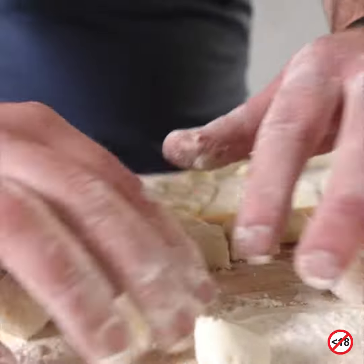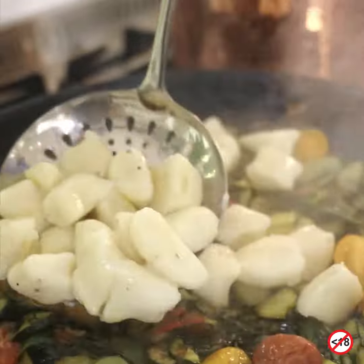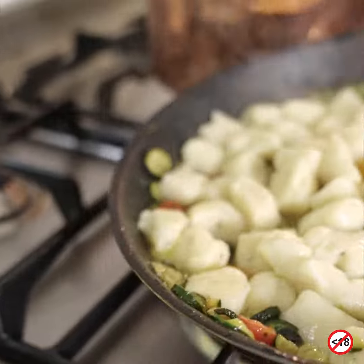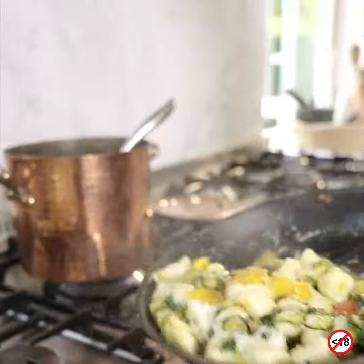There you have it — beautiful gnocchi. Look at these beauties popping into our sauce. Parmigiano Reggiano. Pecorino Romano. Toss it.